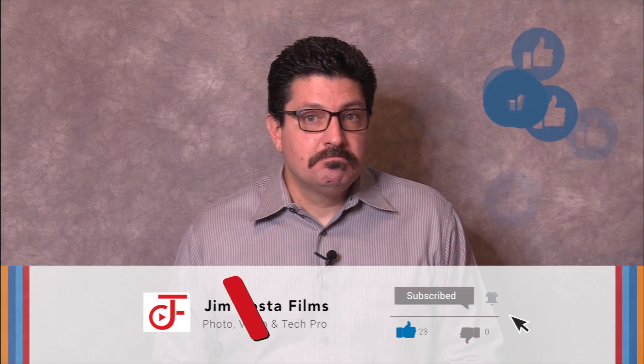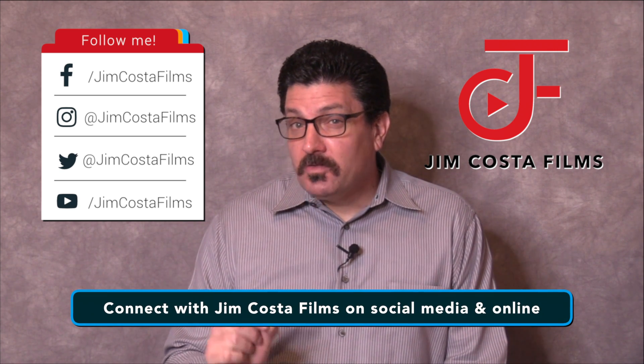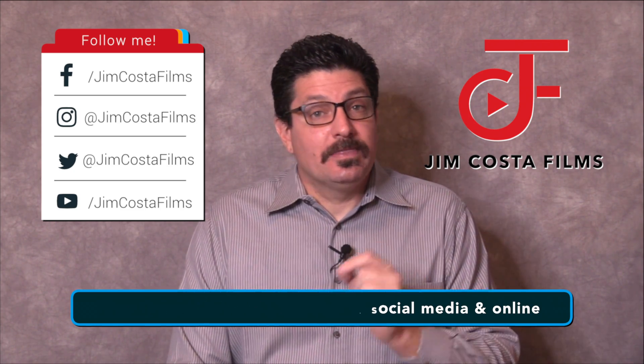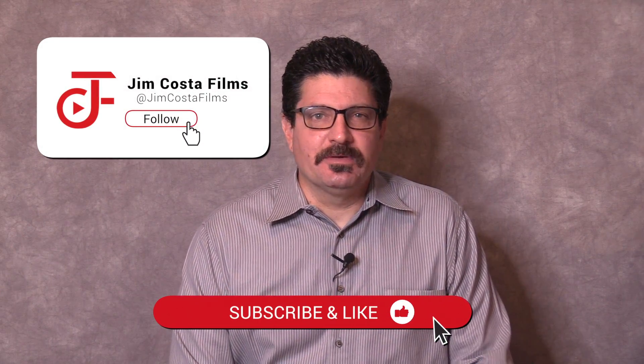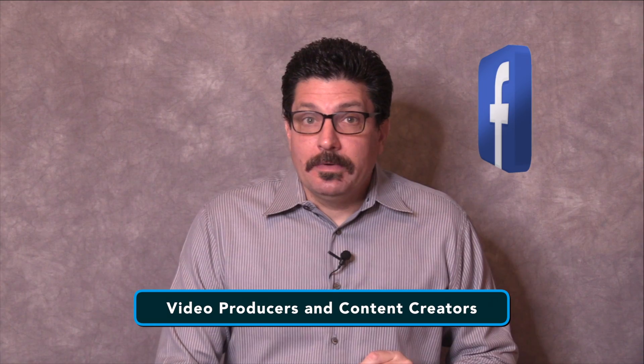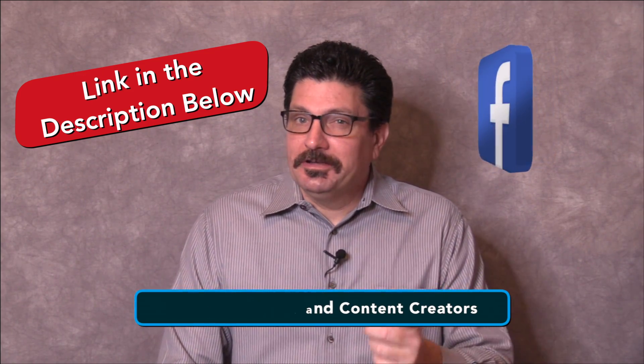Do you want to see more videos like this? Follow my YouTube channel, Jim Costa Films, for more. If you think what you saw was great, like it. Have an opinion? Comment below. Know someone who could benefit from this info? Please share the video. Connect with Jim Costa Films on social media: Facebook, Instagram, Twitter, YouTube and the web. I currently have over 4,300 videos on my YouTube channel, so check out my other videos for great tips. I also have a community on Facebook called Video Producers and Content Creators where I share pro tips and tricks — the link is in the description below.